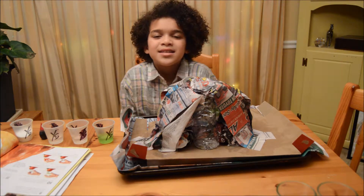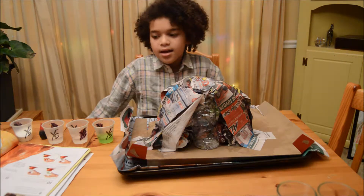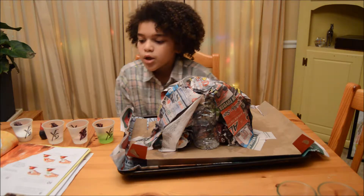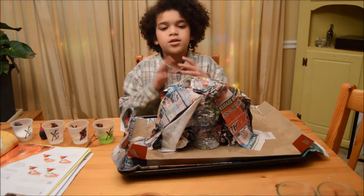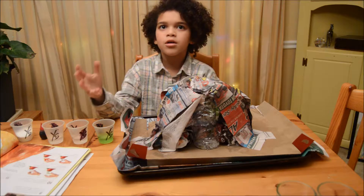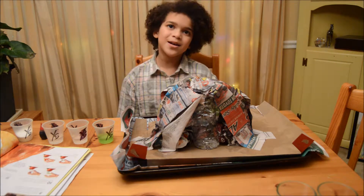Alright guys, so it's the next day and we're going to make this a wrap. The newspaper has set, aka dried. Before we wrap up, you guys can paint the mountain part — just not the inside, just the outside. You guys can do a similar thing to what they show in the book, or you guys can paint it any way you want, because it's your project.